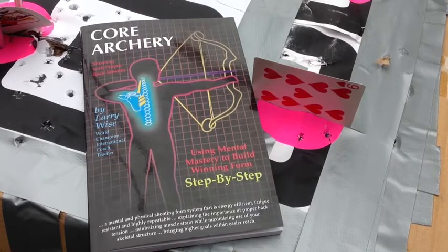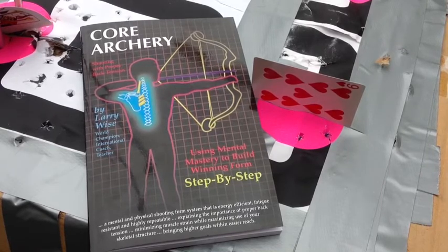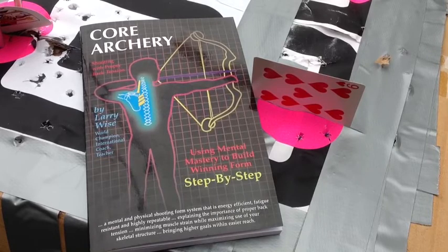YouTubers, FortuneCookie45LC coming to you from the Hot Lead Zone. For all you archers out there, especially beginning and intermediate ones — have you ever had anyone tell you you're hammering your trigger? So you try and be more gentle, as gentle as you can, pressing that trigger, and then they're still telling you you're hammering the trigger. So it's confusing.